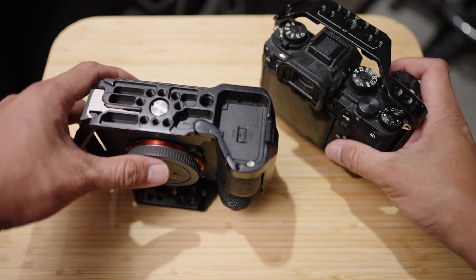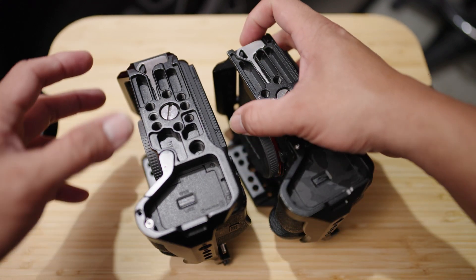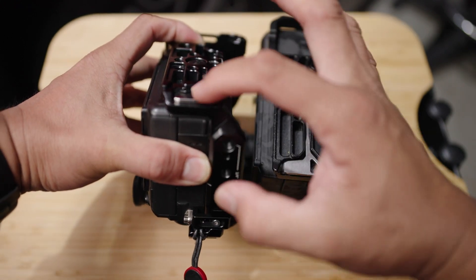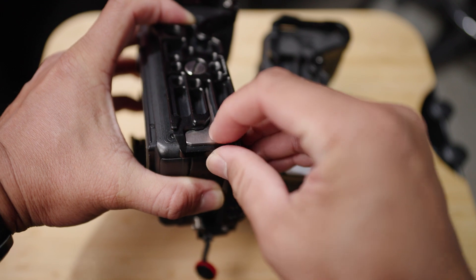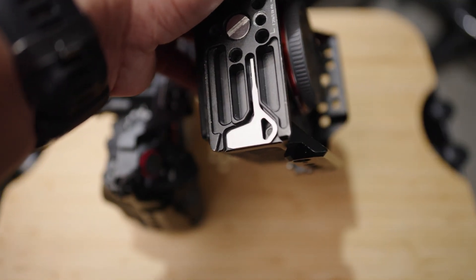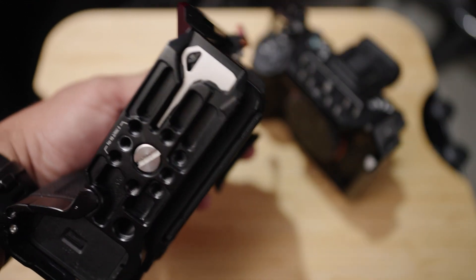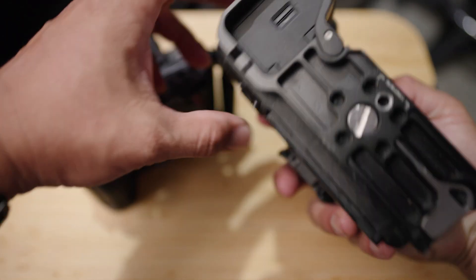When you look down under, on the old version you can see the key is there — it's magnetized. The new one is deeper and has a notch to hold it in. The old one is just magnetized, you can remove it anytime but it stays there. The new one is more secure — there's a notch that holds it in place.